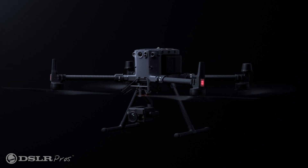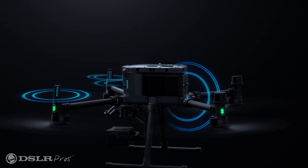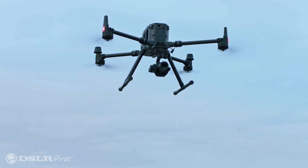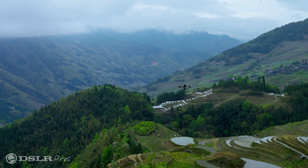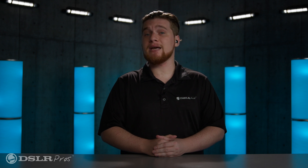Part of the new remote is the integration of the latest wireless transmission technology, O3. The Matrice 350 is now capable of a staggering 20 kilometers of range, roughly 12.4 miles, compared to the Matrice 300's respectable 15 kilometers, about 9 miles, of range.